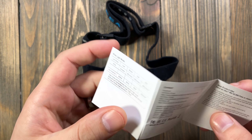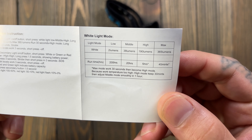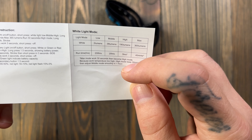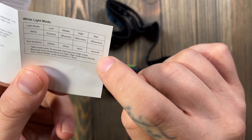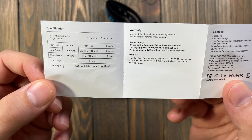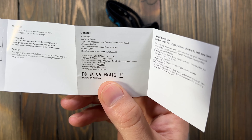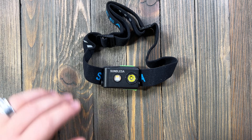I read the manual booklet via another person's video while trying to learn more about this before opening it. The manual gives you the run times on the white light: 2 lumens, 38 lumens, 190 lumens, and 365 on max. For the red light — and we have the red version — it's 8 hours. You also get a warranty card.